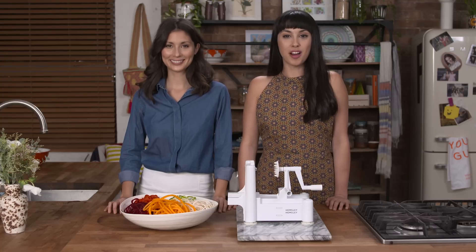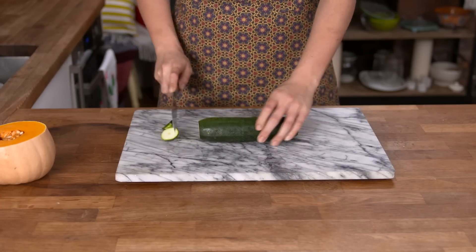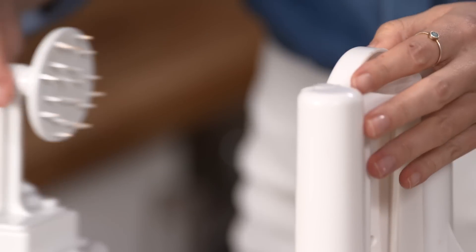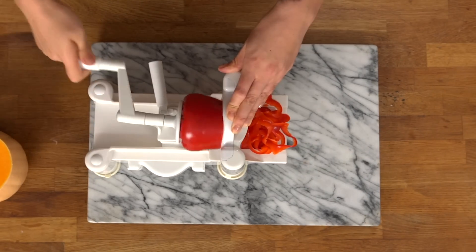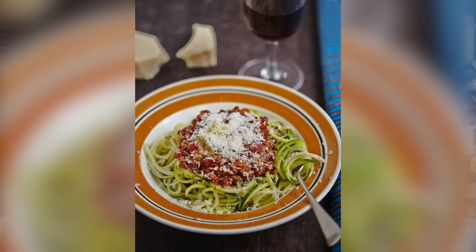This is the good and simple way to spiralize. Prepare your vegetable or fruit, grab your spiralizer, choose a blade, pierce it in, and spiralize. Find lots of recipes to make with your Hemsley spiralizer, from celeriac spaghetti and kale carbonara